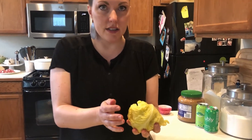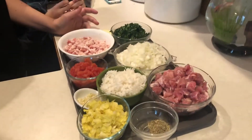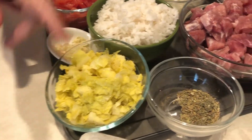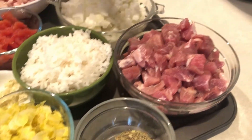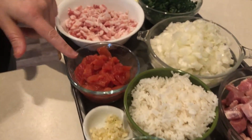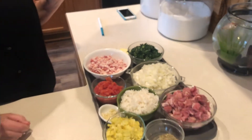Let's show our viewers. Here are our ingredients for the core: chopped cabbage, some dried herb mix, chopped pork, rice, garlic, tomatoes, onion, that's the chard, bacon, and a little bit of butter.